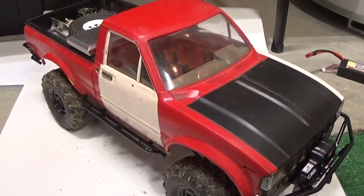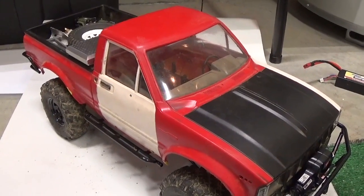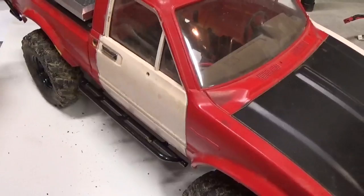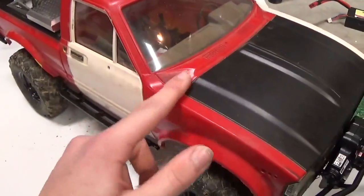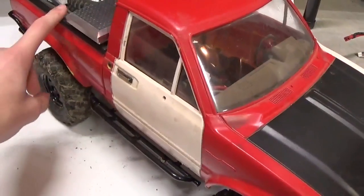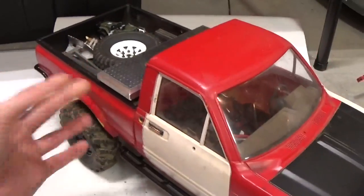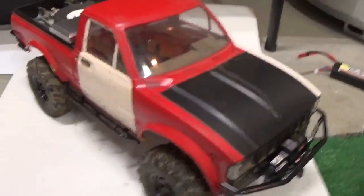You can do this if you have a Jeep or any vehicle where you want it to have this matte finish on fenders, or even your ProLine or Axial body that you want your bed liner in. The black stuff will work great.